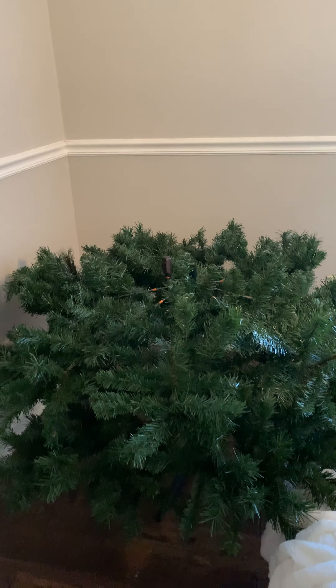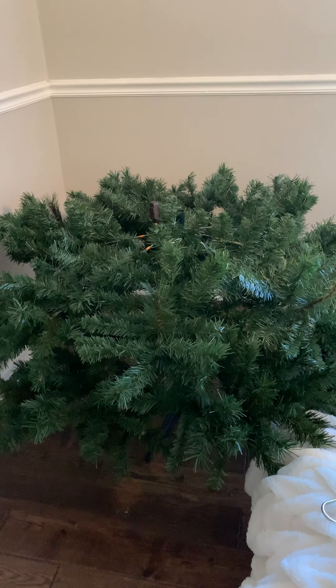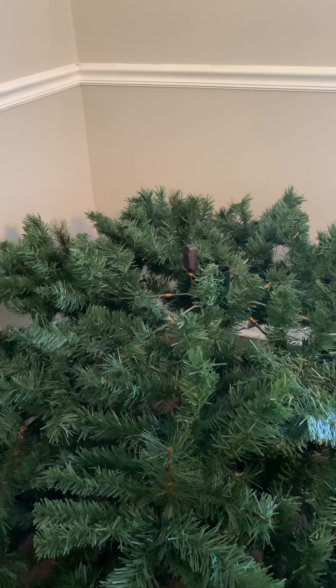Hey you guys, this is Angie Blackman. I came on here to show y'all a little bit about my Christmas tree. Y'all can see this thing is humongous — all the way from the corner all the way out to the dining room table — and I'm trying to figure out how I'm going to do this.